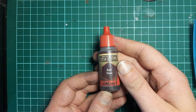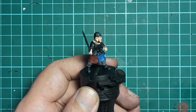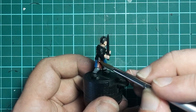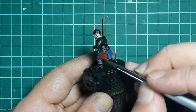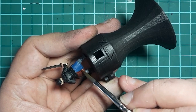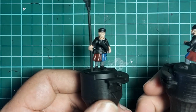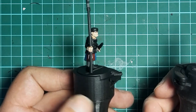Next up we're going to grab the Army Painter Red Tone and use that to apply some shading to the red areas of the cloth we painted earlier. We're going to put on a reasonable amount and try to avoid putting it on the blue and grey areas. The effect isn't fantastic on this figure because the areas of cloth are so flat, but on others with deeper folds it's going to really add some nice shading.